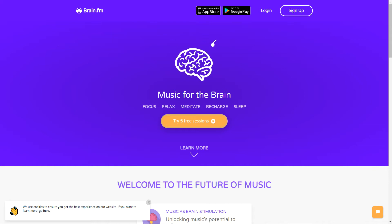Hi guys, this is Sylvia and in this short video tutorial I'm going to show you how to focus more and better with this great app, brain.fm — it is actually the URL, so go to brain.fm.